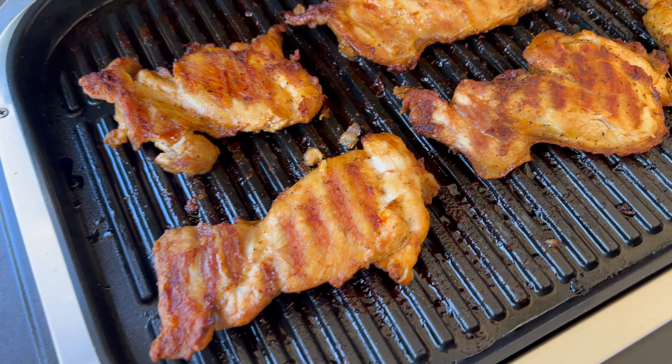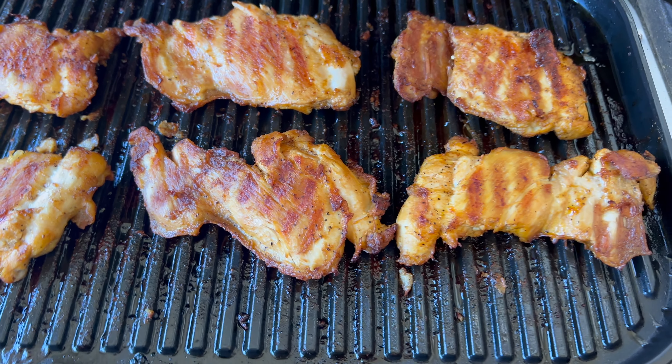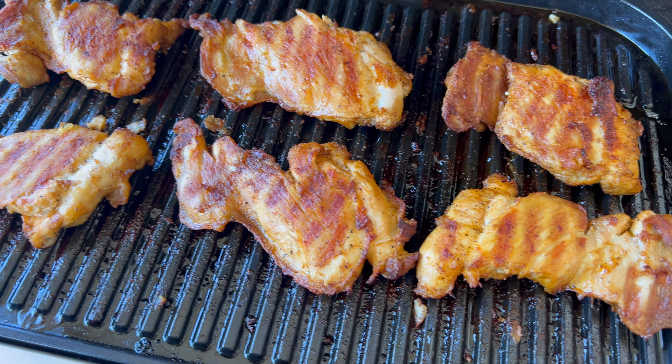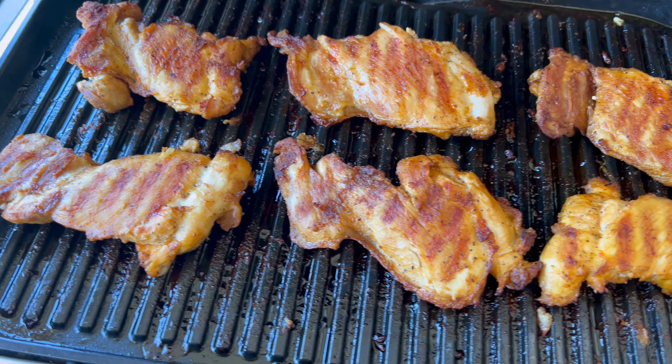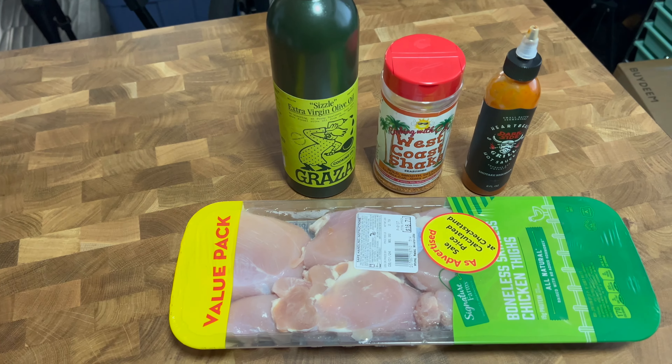We're gonna grill up some beautiful chicken thighs on the wood fire grill today. Usually when I do these recipes I'm showing you brisket, pulled pork — more involved stuff. Today we're gonna take it down a notch and just do some grilled chicken thighs like I would on a weeknight dinner. Nothing fancy — we're going to use the grill setting, with some smoky pecan pellets to add a little smoke flavor using that wood fire technology button.